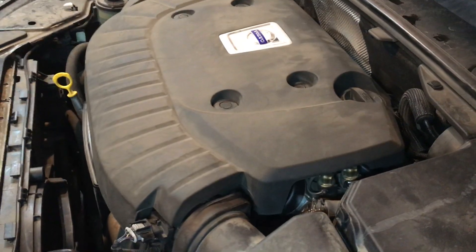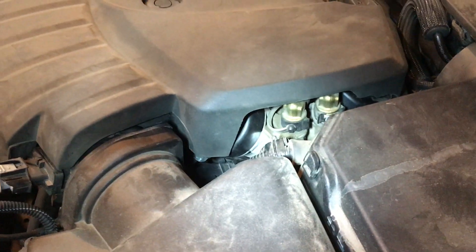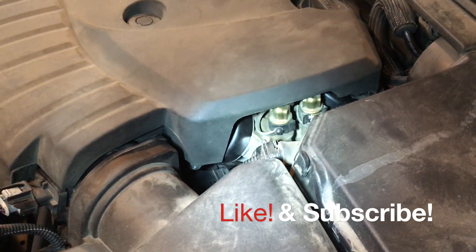The result — you can see now no more rust, just the nice two covers. If you like this video hit like, subscribe to my channel and I'll see you next time.